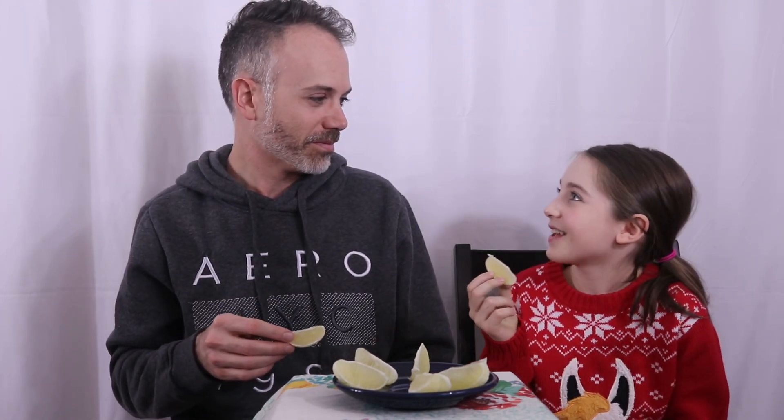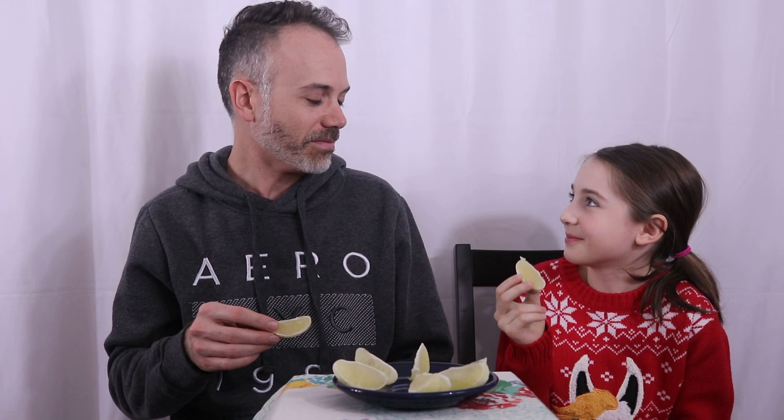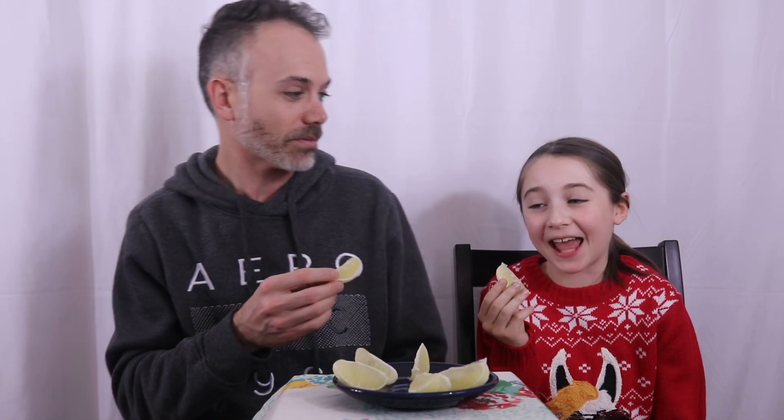Should we do them one at a time? Okay, you go first. No, you have to pop it in. You do it first. You got to put the whole thing in your mouth. You should go at the same time. Same time? You got to put the whole thing in your mouth and chew it, and you can't make a face. Straight face.